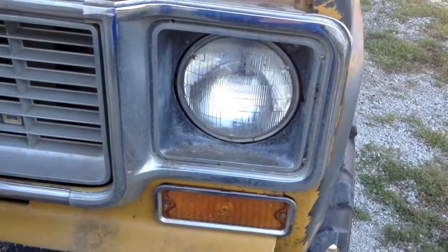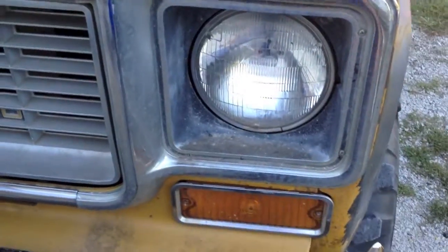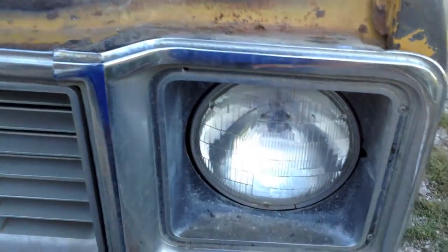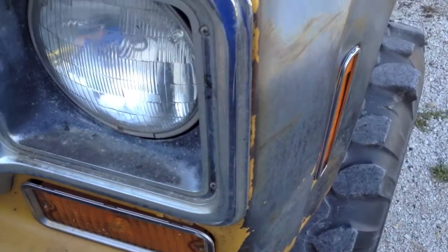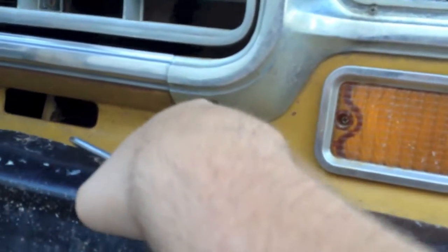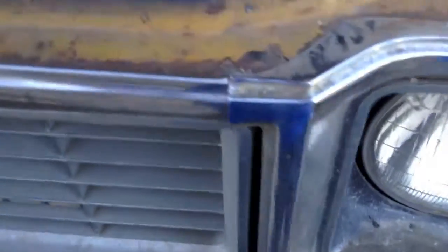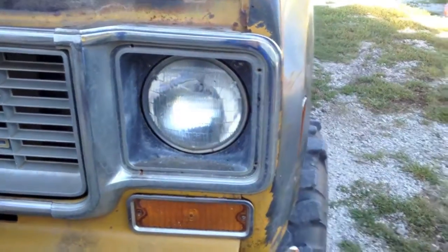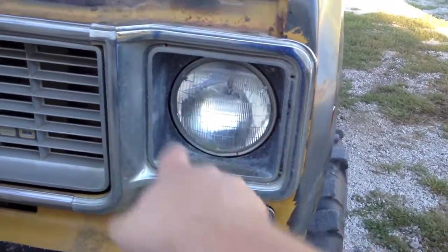First of all, you need to take your lens cover off, which is this metal piece here. It's four screws usually, but apparently one of mine fell out. I'm going to go ahead and remove them — actually it's more than four screws, five screws counting this one here, which mine's missing as well.